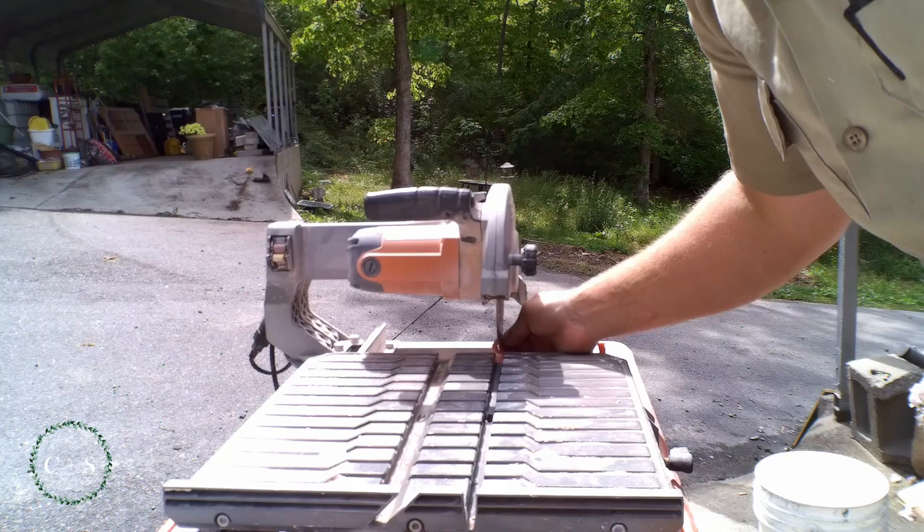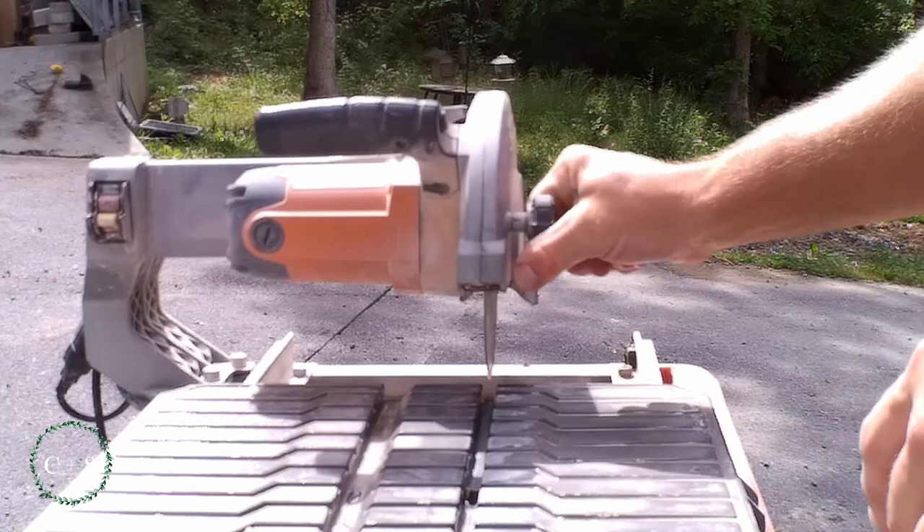Not sure how well it shows up on screen, but there's a little wobble in the blade. I noticed as I was cutting it, it seemed to drift.